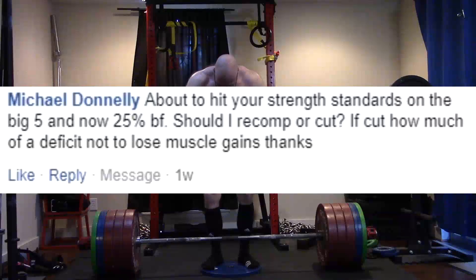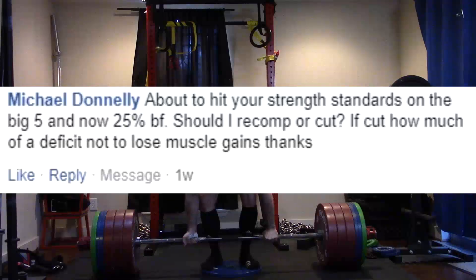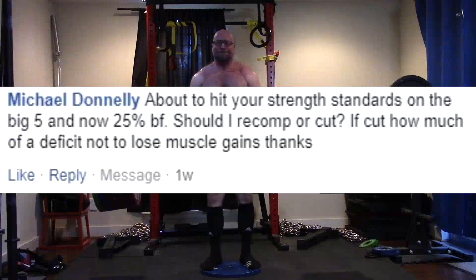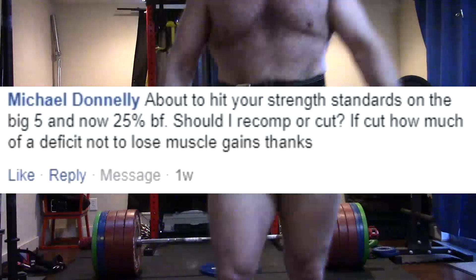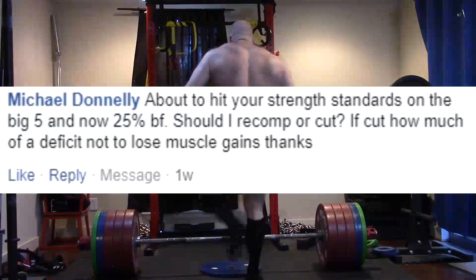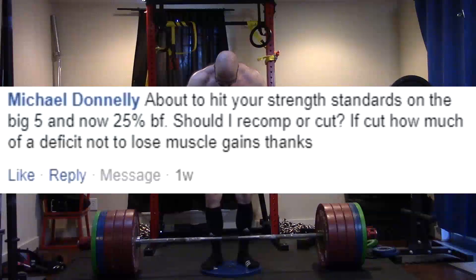About to hit your strength standards on the big five and now at 25% body fat — should I recomp or cut? If I cut, how much of a deficit to not lose muscle gains? You probably don't need to recomp, really, at this point. If you've reached those strength standards on the big five — 500 deadlift, 400 squat, 300 bench, 200 overhead press, and the ability to do a pull-up or chin-up with 100 pounds of extra weight added — that was the big five.